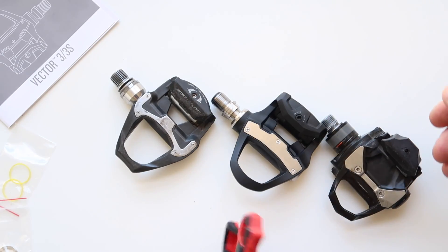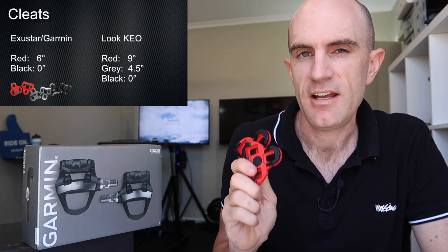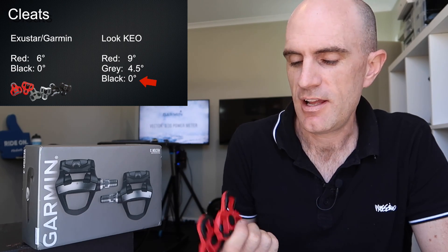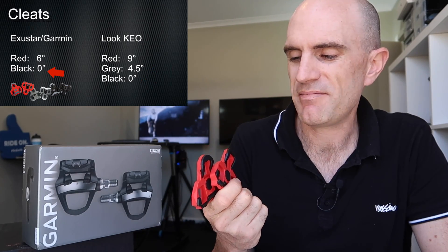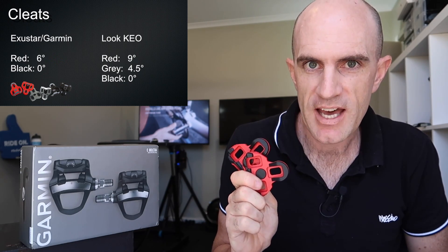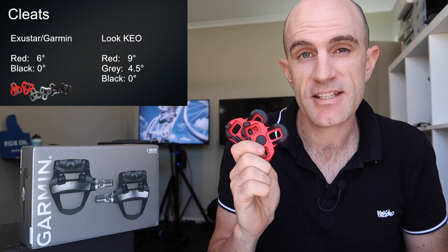That's just the pedal stack — it doesn't take into account the cleat or your shoe. The cleats that come with the pedals are XU Star cleats. They look Keo-compatible but they're not Look cleats themselves, so the float is a little different. The red ones here are 6 degrees, whereas the red Look Keo cleats are 9 degrees. Other Look Keo cleats are gray at 4.5 degrees and black at 0. These also come in black with 0 degrees — things get a bit confusing. What's in the box are the 6-degree XU Star Keo-compatible cleats. I'll probably be getting the black ones with 0 degree, but let's see how these go first.